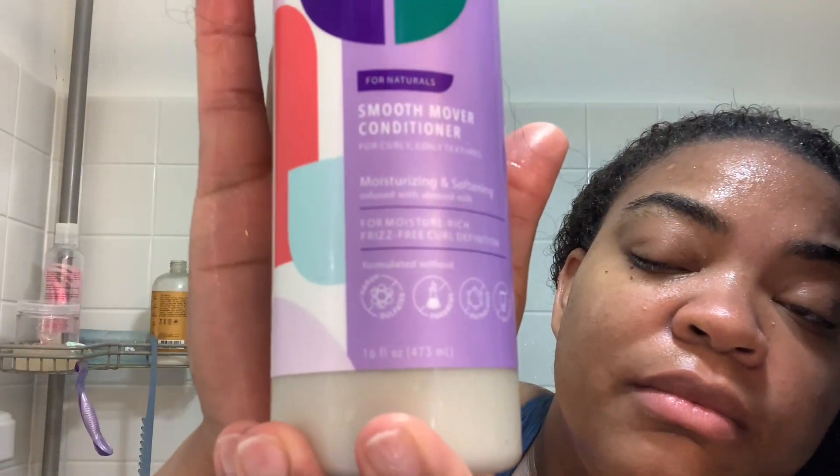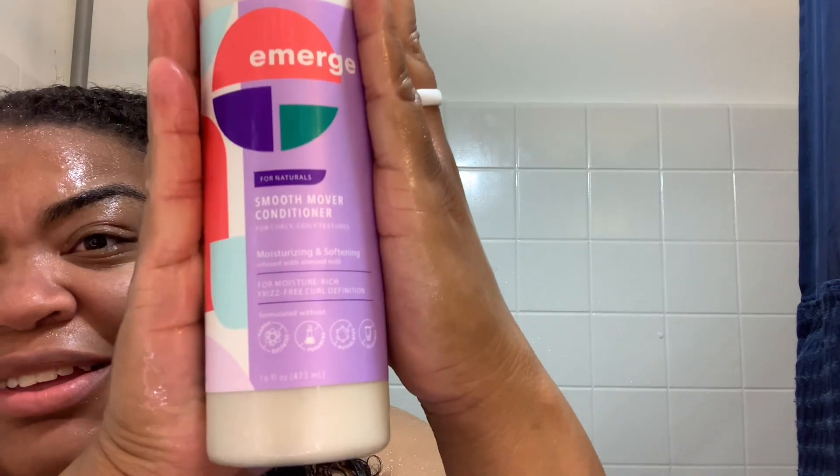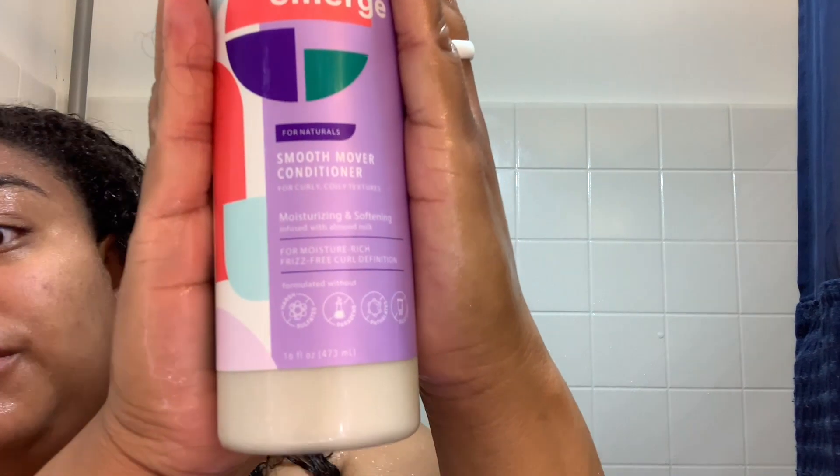I just massage my scalp really, really well to stimulate my scalp for new growth. Then I go ahead and rinse out that shampoo. Now I get the conditioner — this is also my first time trying the conditioner, my first time trying the whole entire product line, which is why I'm doing the review.